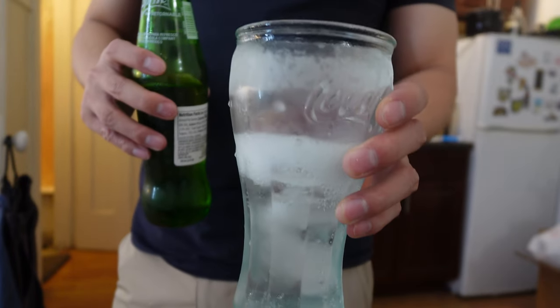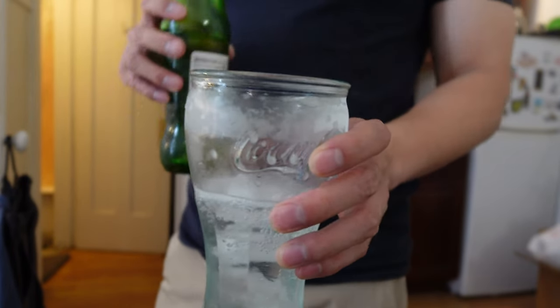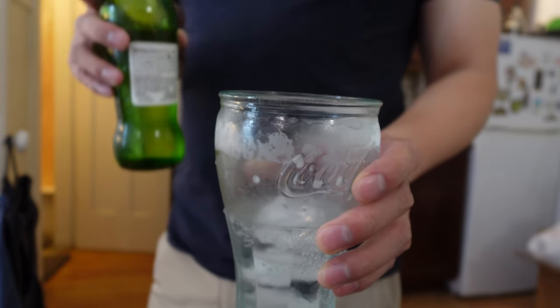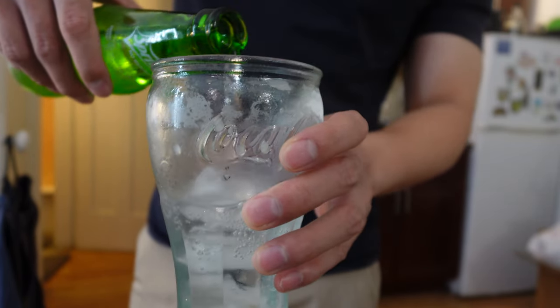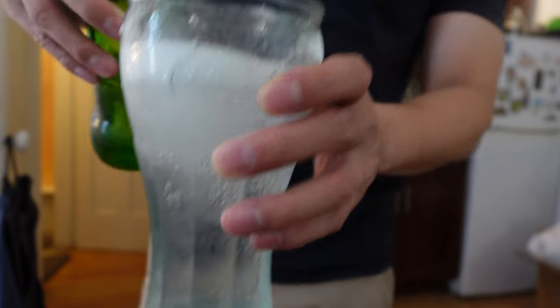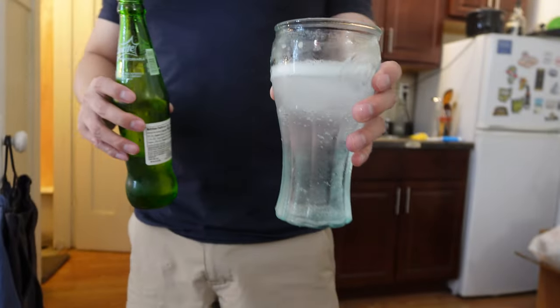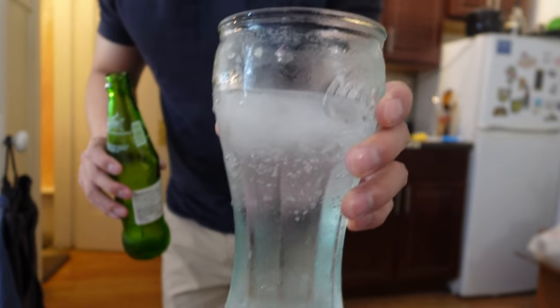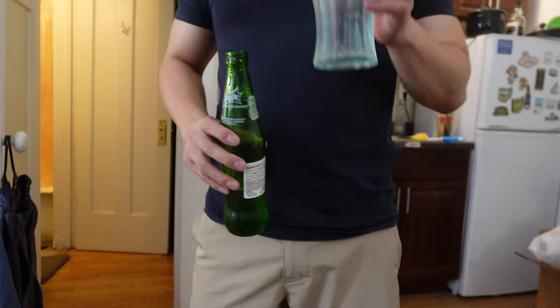A few days ago I reviewed the Sprite Cherry, and I think I said on that very review that it was my favorite drink. I like it so much. Let's see how I like this one. Beautiful, crystal clear, water-looking drink — love it.